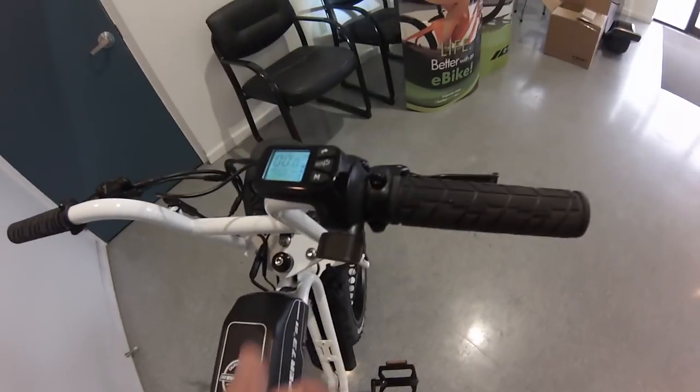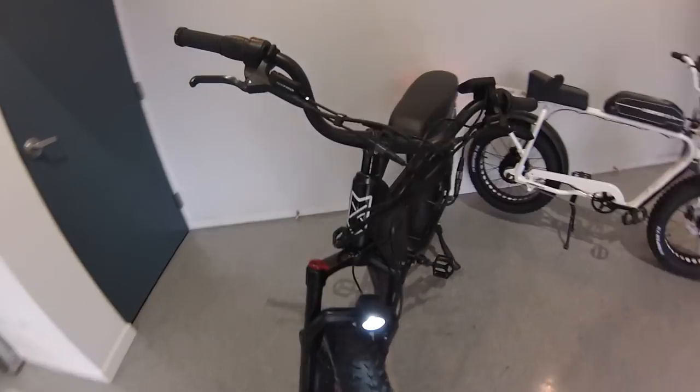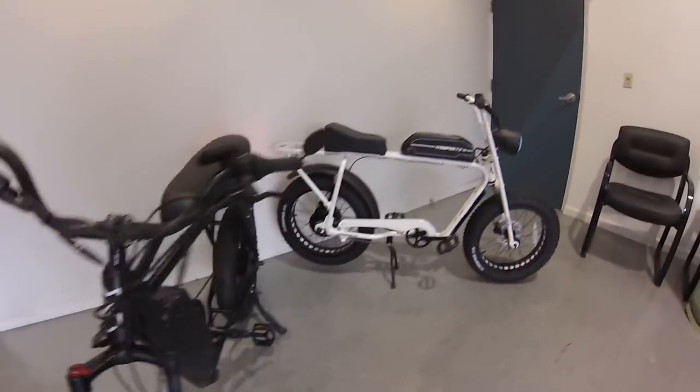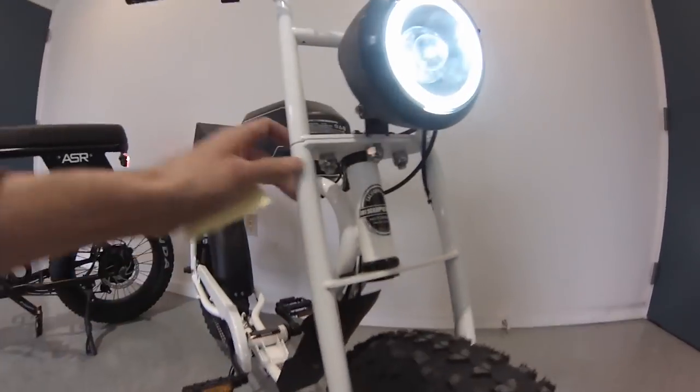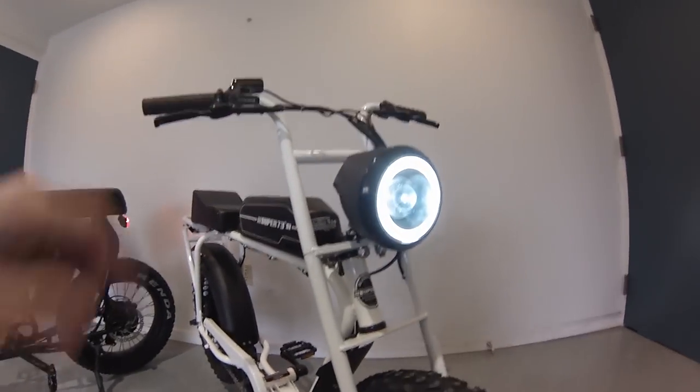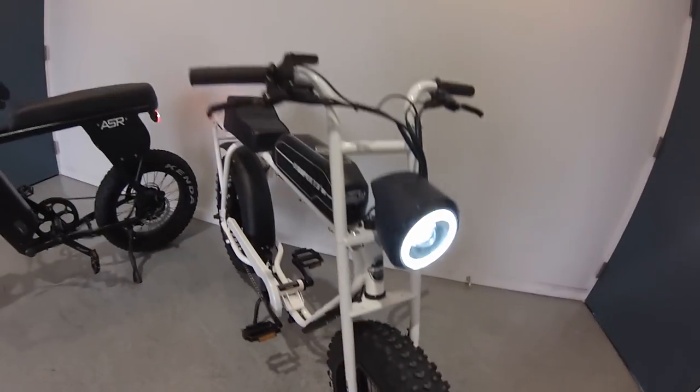Overall, nice easy-to-read displays on both of them. Thumb throttle on the Lithium versus a twist grip throttle on the Juiced. Front suspension is a nice touch on the Juiced bike, where on the Lithium it's a sort of strange triple tree fork kind of thing — but I imagine it will hold up.